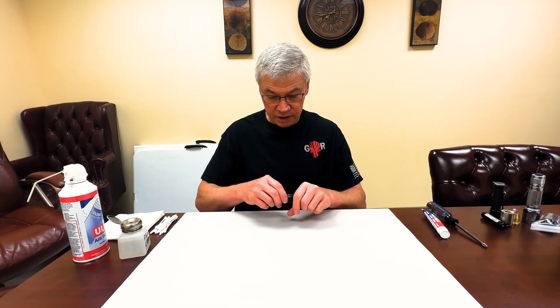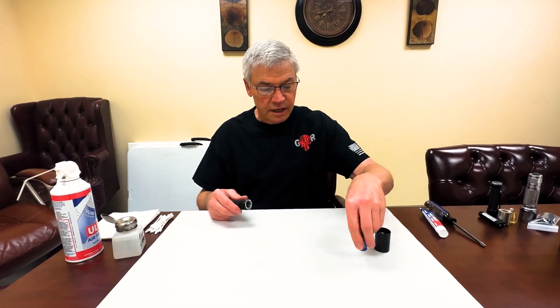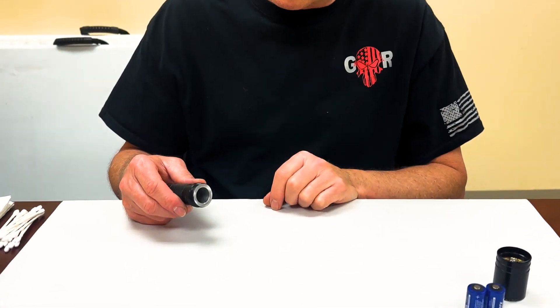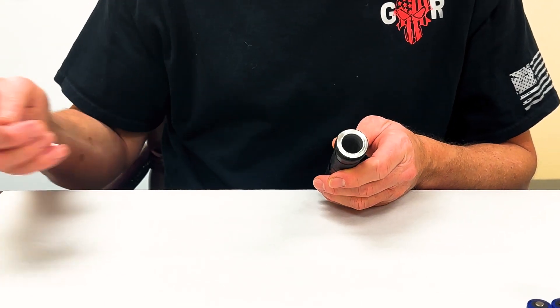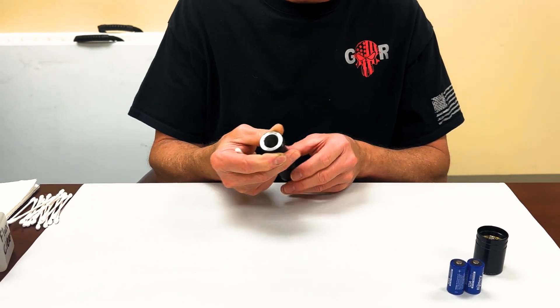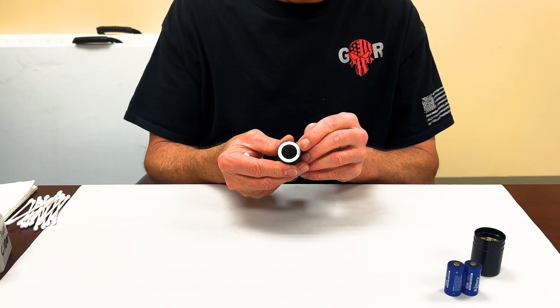This is something that, if your flashlight sees heavy use, you should do once a month or once every couple of months. At a minimum, I would do it every six months, just because these things can get gunky. First thing you want to do is get that o-ring off. Don't spend a lot of time trying to pick at it.